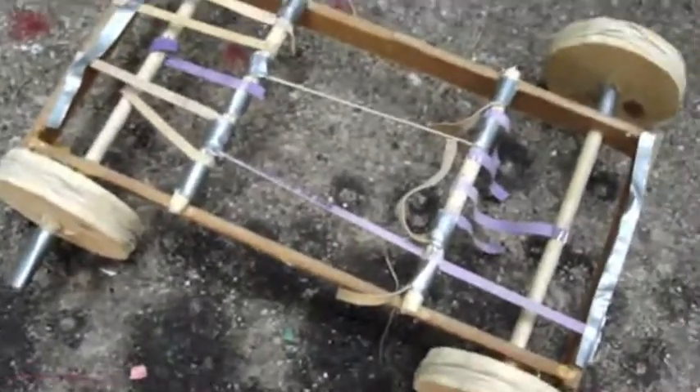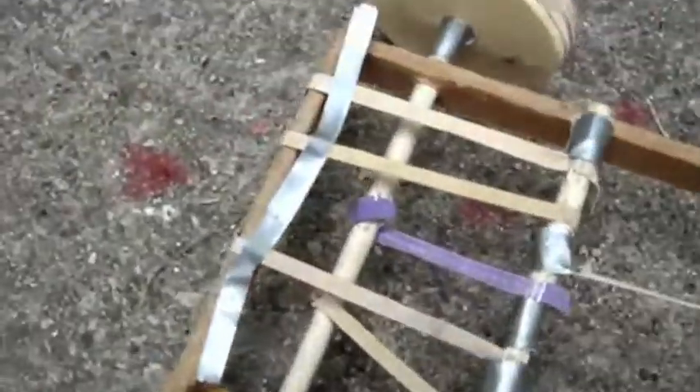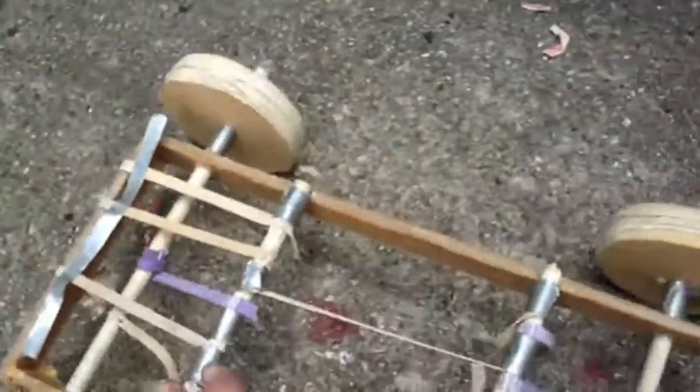This is the completed rubber band car — you can pretty much see how I have it finished. I found that the best way to connect the rubber bands to the poles is just with staples; you can put them in there and it'll hold the rubber bands in. I put rubber bands around the wheels and some wood glue on these wheels to help hold them in place. Let's test out how this thing works.